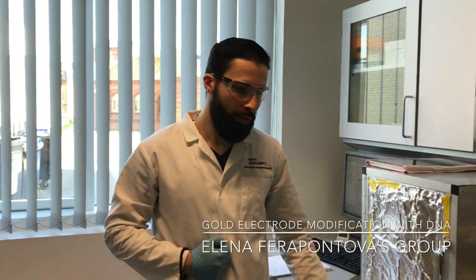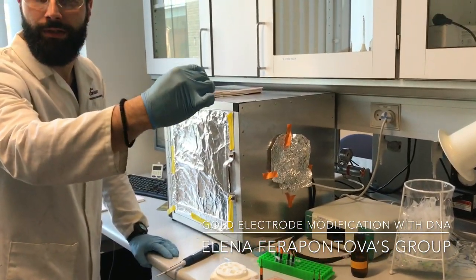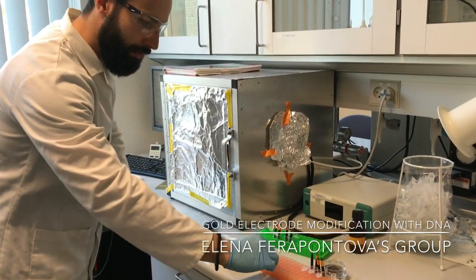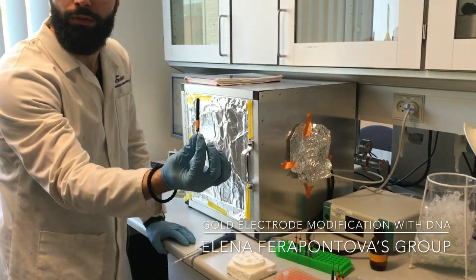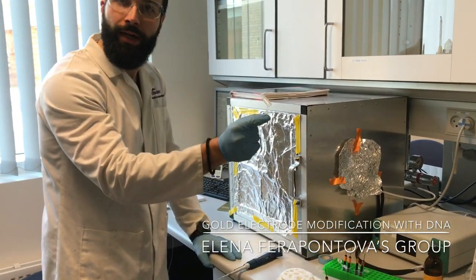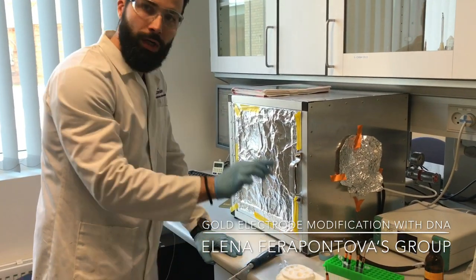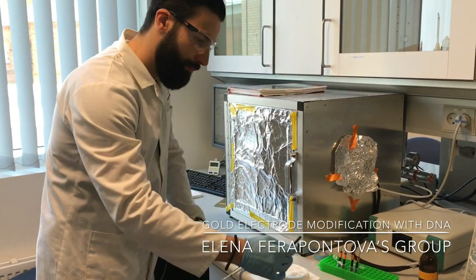Hello guys, it's me again. In the last video I showed you how to clean a gold electrode, and now I will show you how to actually modify this clean gold electrode with the DNA. So what do you need? First, you need the DNA solution — this can be single-stranded or double-stranded. Next, you need the clean gold electrode, a holder, a Parafilm, and a pipette.